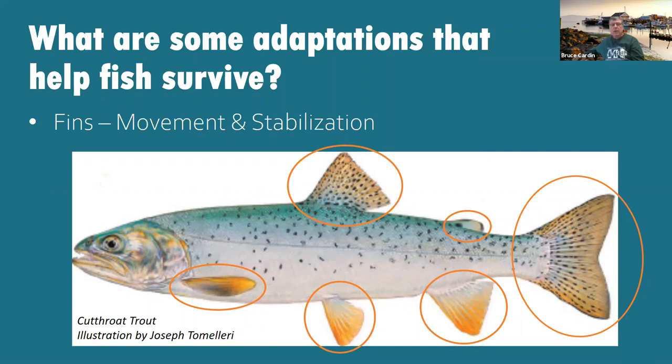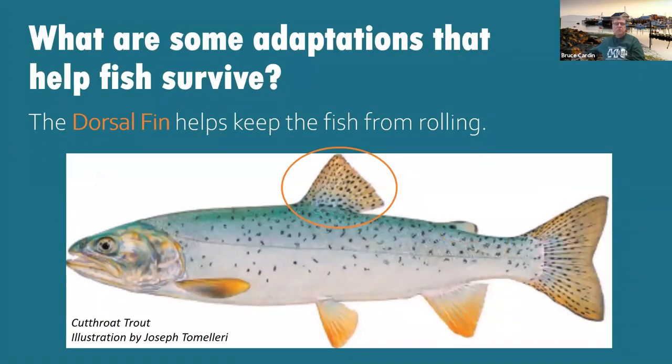Fins are important for mobilization, stabilization, and movement. We're going to go through six different fins and you'll fill in the kind of fins on the paper. The first fin is on the very top of the fish — it's called a dorsal fin, and it keeps the fish from rolling. Look at the picture in your packet and write 'dorsal fin' on top of the fish. Dorsal fin keeps the fish from rolling — so it doesn't spin out of control.